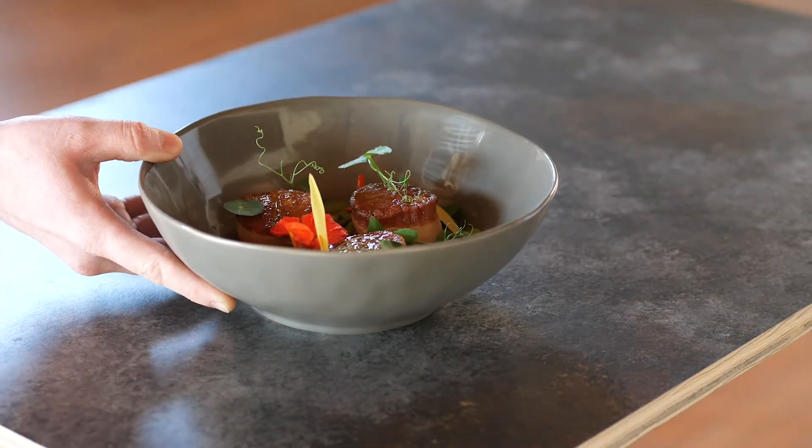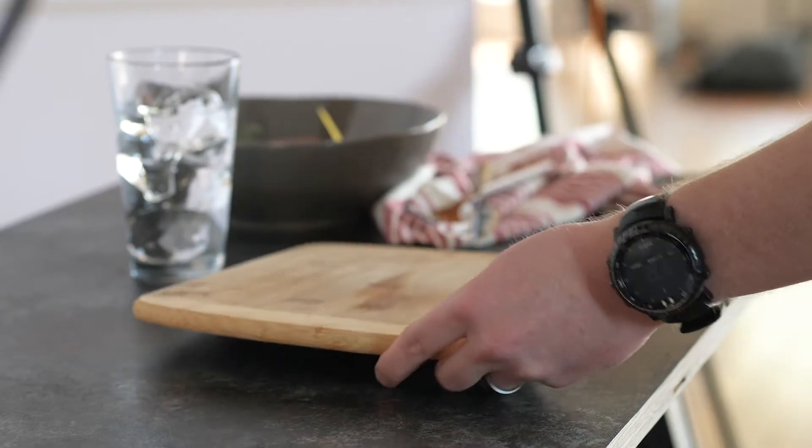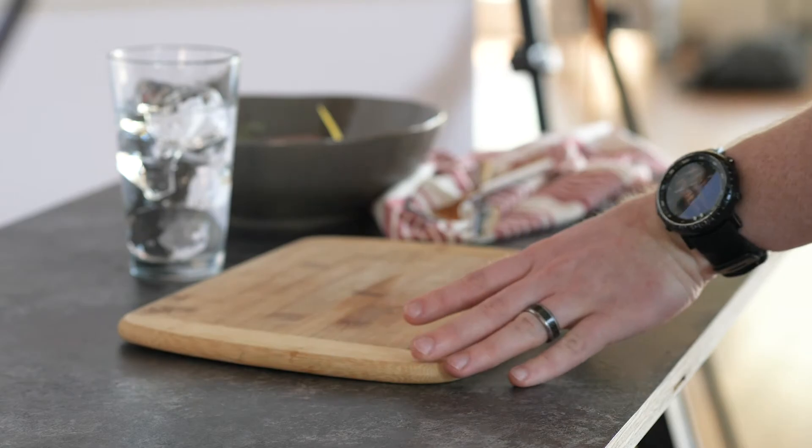The setup process was pretty simple. We started off with just the plate in the camera and then slowly added in some other things like a napkin, a fork, a knife, and a cutting board to give it more of a lifestyle storytelling type look, so it wasn't just the plate of scallops.